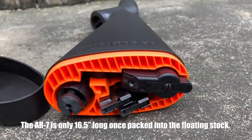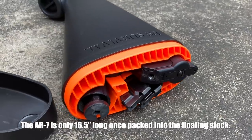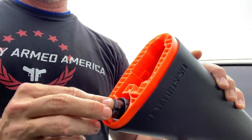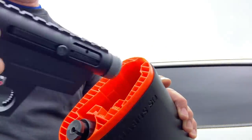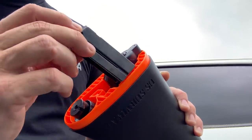This rifle was only 16.5 inches long and it was made of — just like Armalite was known for — composite materials: aluminum, plastic, and things of that nature. Once everything was inside the actual stock and closed up, this entire unit would float in the event it was submerged or dropped into water.